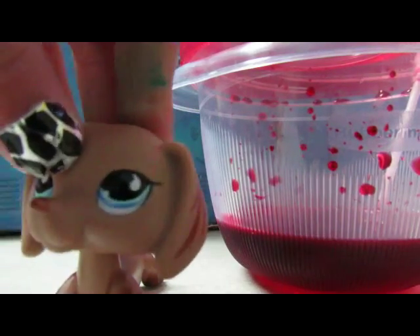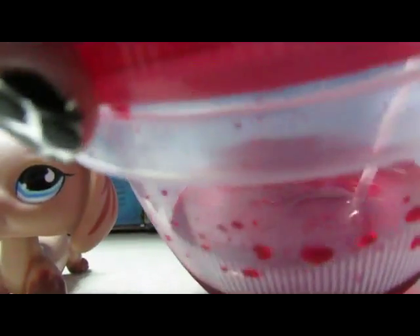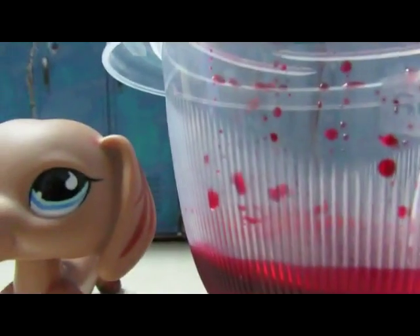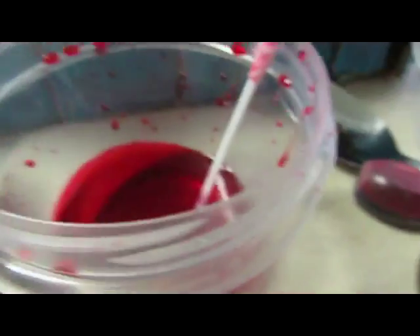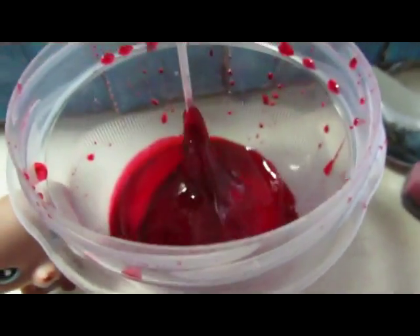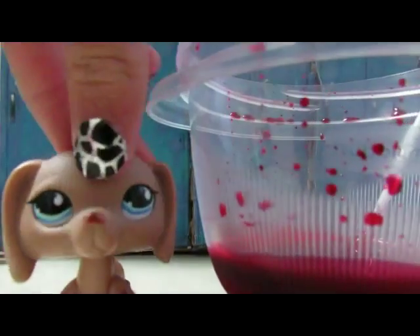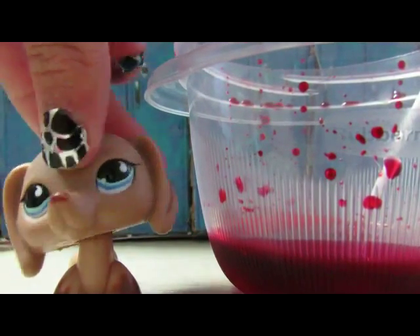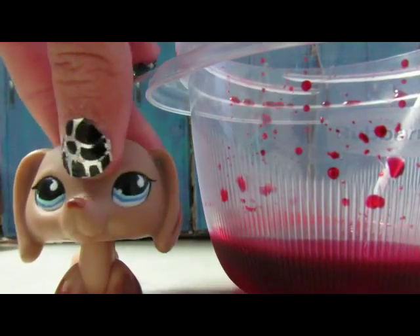When you're done, this is what it should look like. If you want to save it, keep it in a container — don't leave the top off. You can make it as dark as you want; the more food coloring you put in, the darker it gets. Don't worry about staining your LPS — it won't stain, and I'll show you how to wash it off.